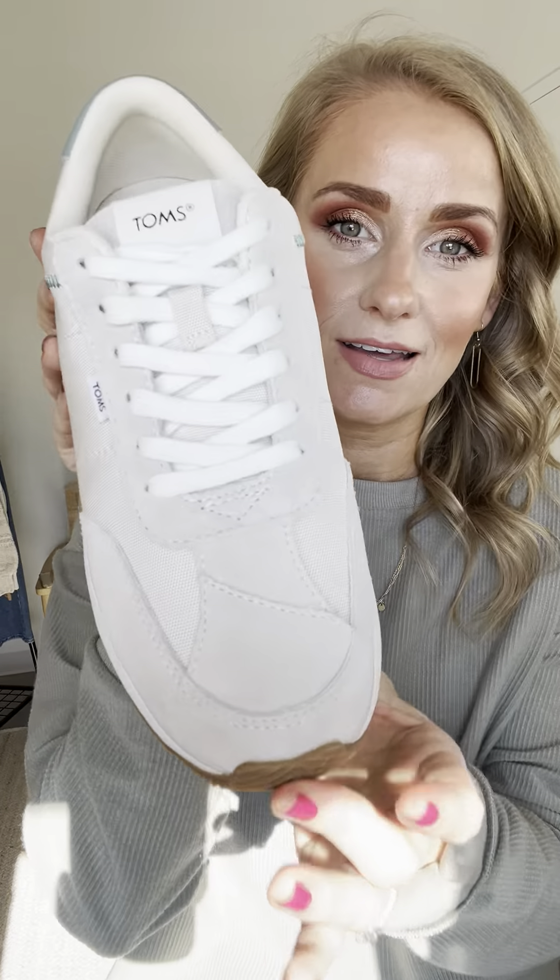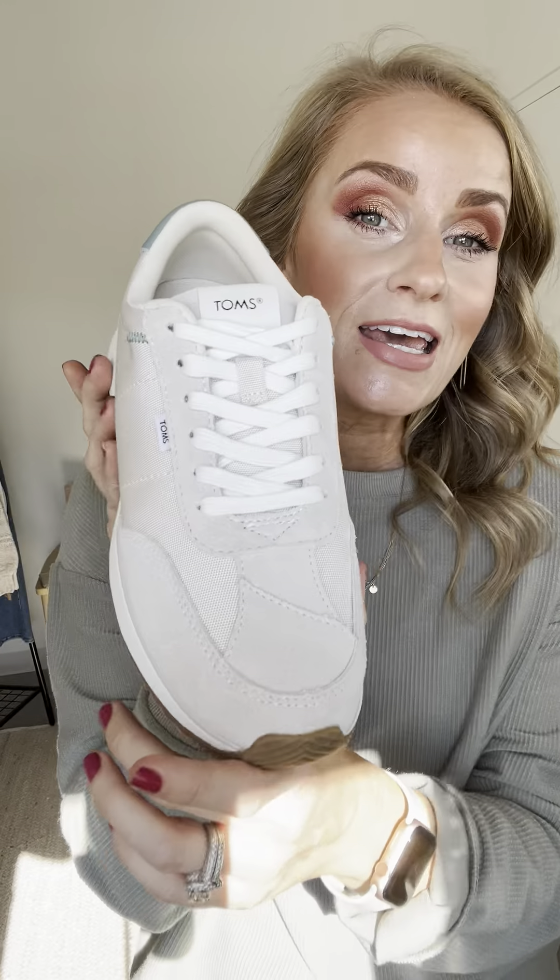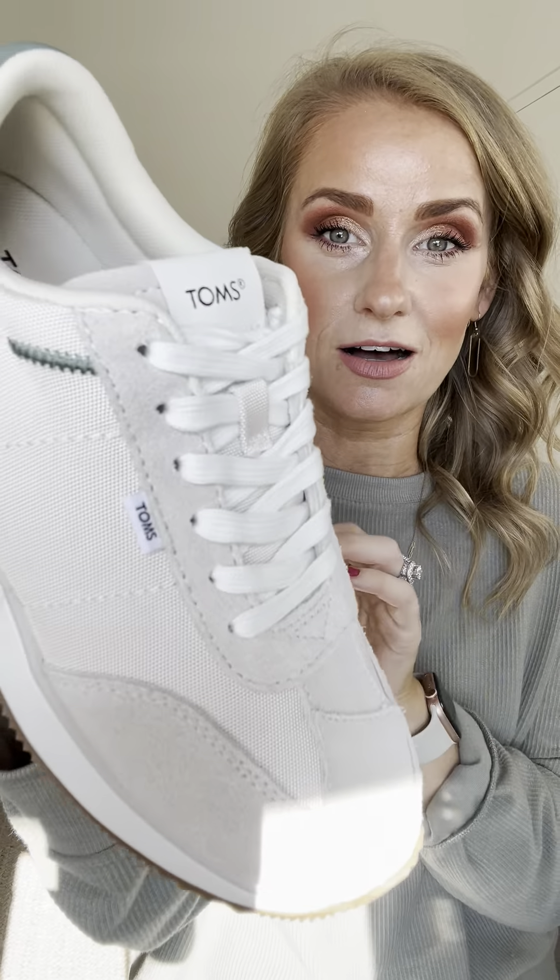Hey sis, one last style for our Whistler collection. I've got some punky lights shining on me — hopefully that's not distracting. Meet our Wyndon Toms sneakers.